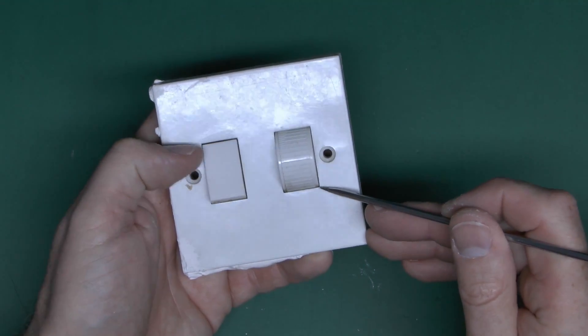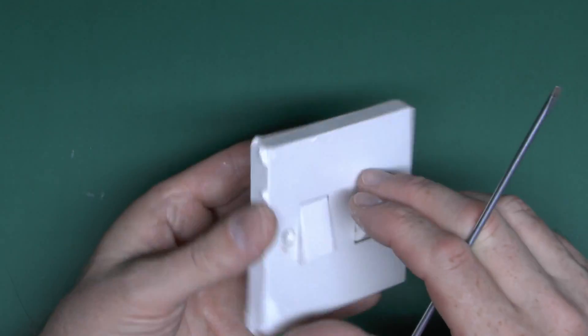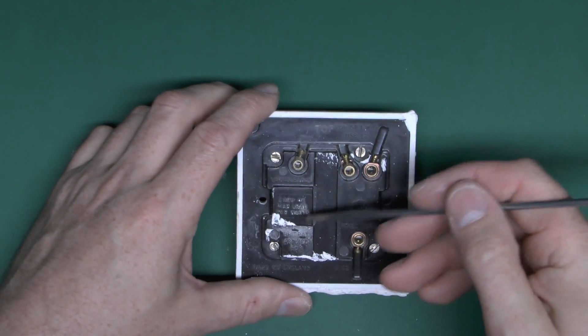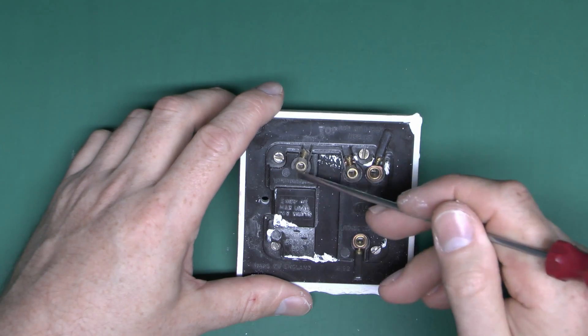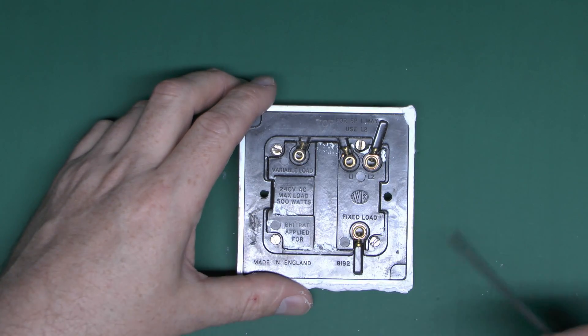There's a bit of a crack on the faceplate and it's caked in paint and emulsion and goodness knows what else, but other than that it's in reasonable condition. The dimming part of this has actually failed — the variable output is basically now the same as the fixed, just at full brightness all the time, so obviously a component has failed internally.